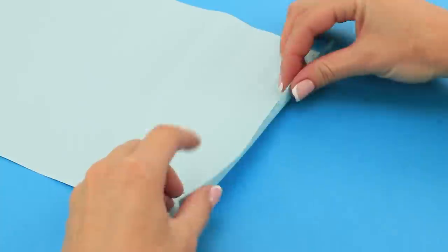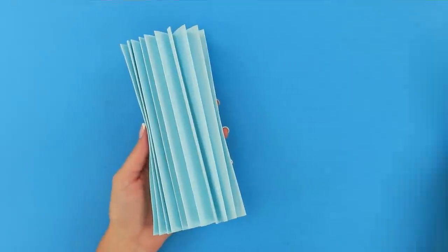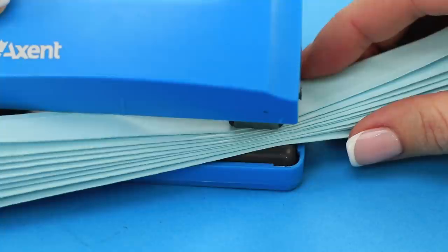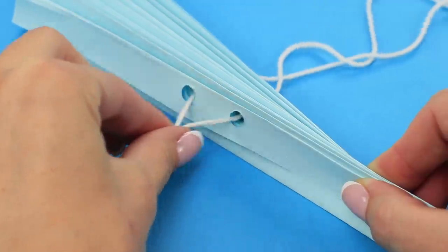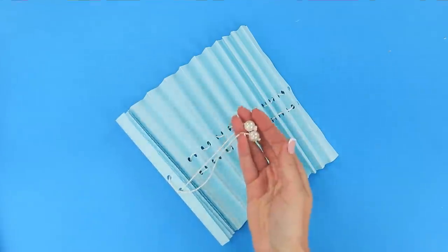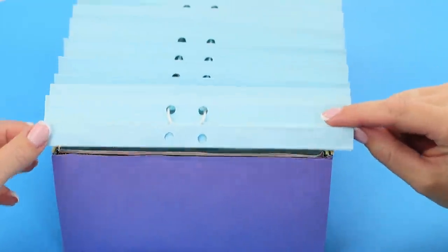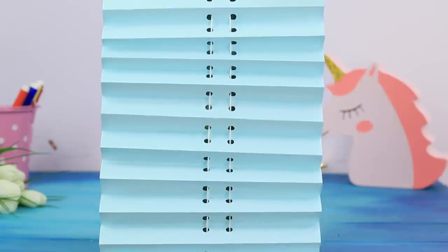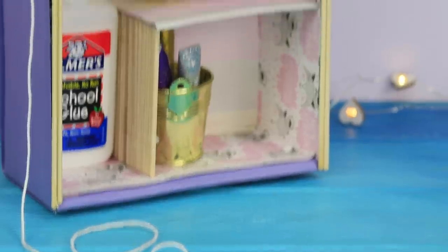Fold the sheet of colored paper. Take some yarn. With the help of a hole punch, make two holes. Insert a thread into the holes. Attach a bead to each end. Fasten the door to the box with a hot glue gun. You got a stylish house for school supplies! Pull the thread and open a window to the bright world of school supplies!